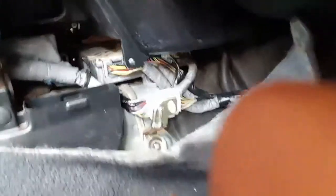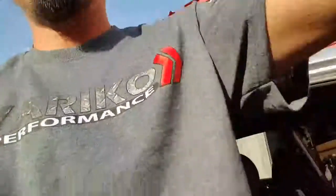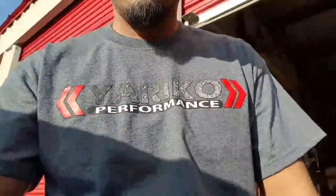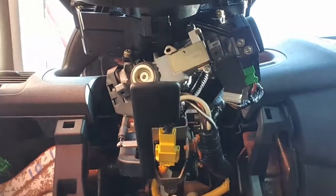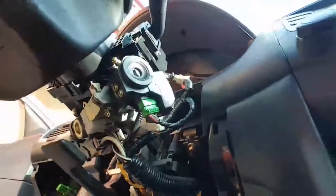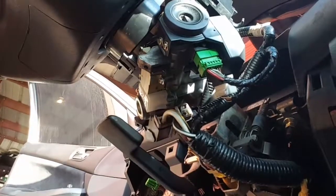We've already replaced that ECU right there. I'm gonna be bolting everything up, buttoning everything up as soon as I'm done with this video. And right down here we've got the entire thing already replaced. The transponder matches with the key and the ECU.